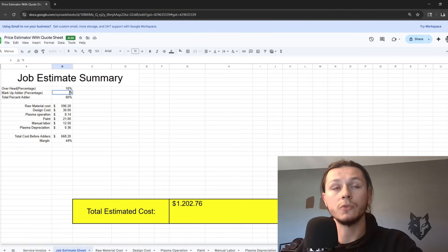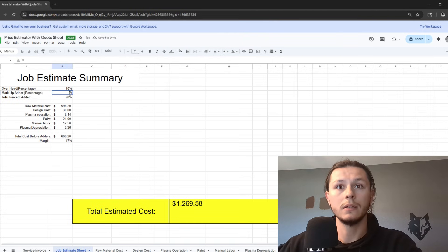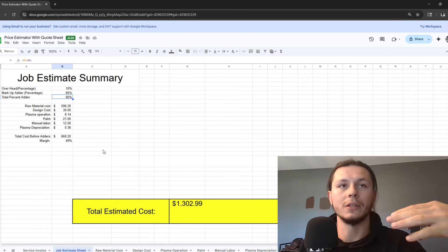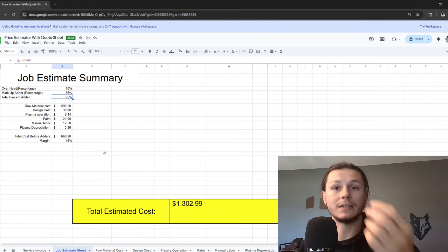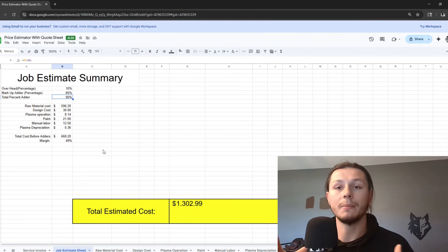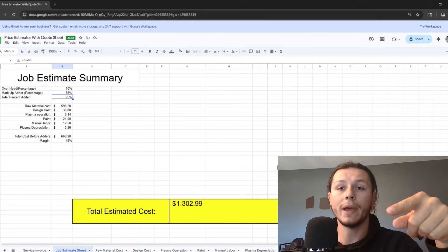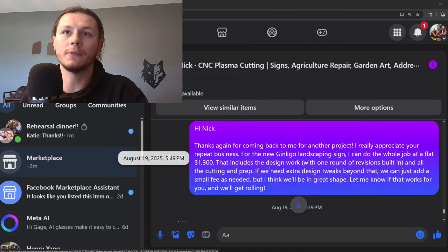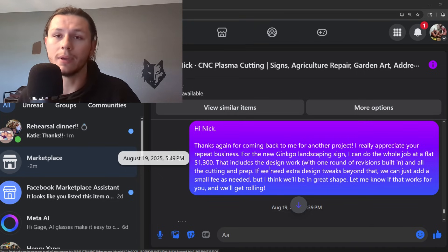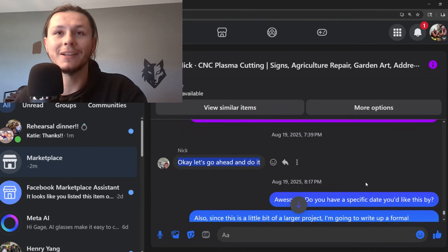At 70% markup that puts me at $1,275. At 80% it's $1,269. You can play with these numbers a little bit — if you want a higher margin on one job you can bump it up, especially since this is a larger job and I might not be accounting for everything. $1,300 — I think that's what I feel comfortable with. So I went back to the customer: 'Hi Nick, I really appreciate your repeat business. For the new Genco landscaping sign I can do that whole job at a flat rate of $1,300.' And we got the green light.